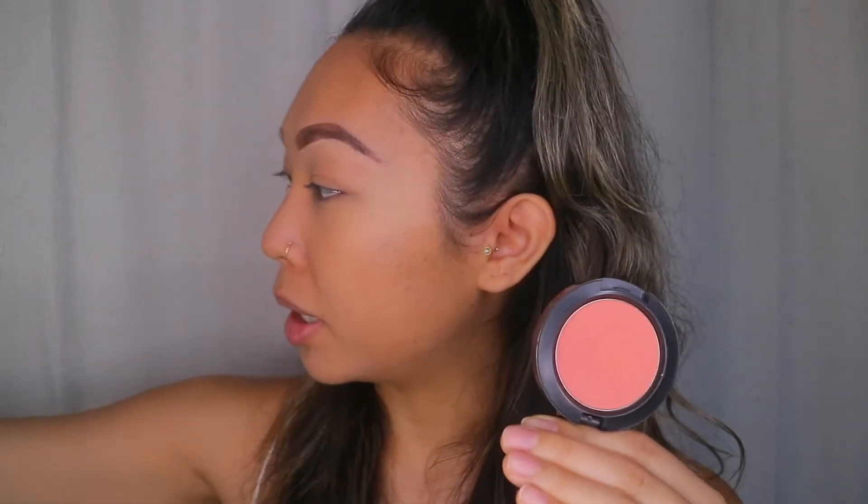Now I'm taking MAC Peaches blush and going in with a brush I got in my Ipsy bag — just putting it on my cheeks, kind of all over. I don't have a rhyme or rhythm, I just want to get some color on my face, and a little bit on my nose too. If you put too much on, it's fine — blush is the first thing to leave the face.